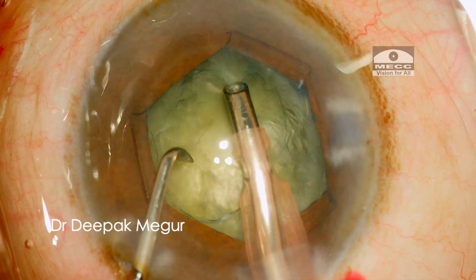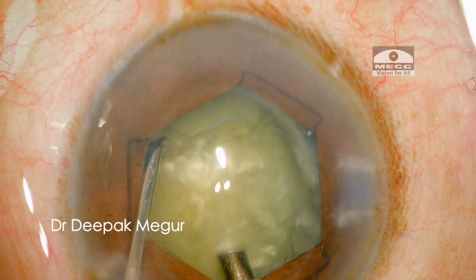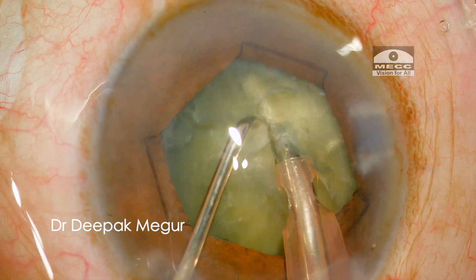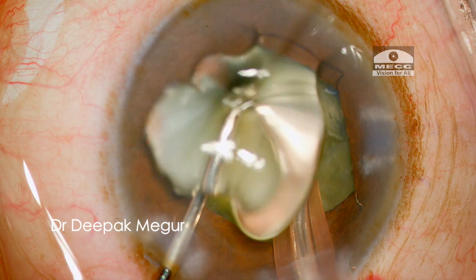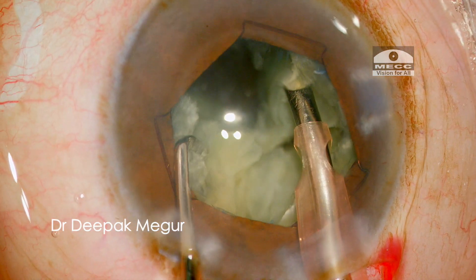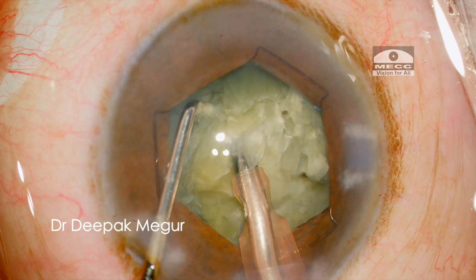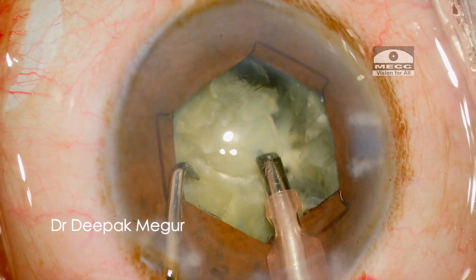Now is the time to perform emulsification of the nucleus. After aspirating the superficial nucleus, the phaco tip is buried into the substance of the nucleus and a vertical chop is performed using a sharp chopper. The nucleus is of ideal density for chopping. Similar manoeuvres of burying and chopping are continued, dividing the nucleus into multiple small quadrants quite effortlessly using this technique of vertical chopping and lateral separation.